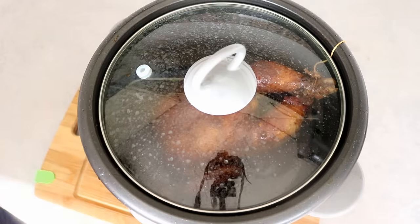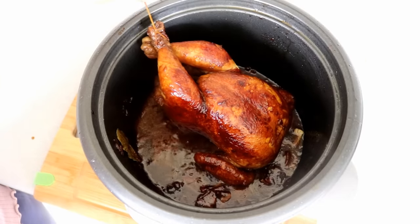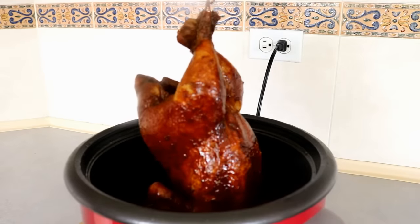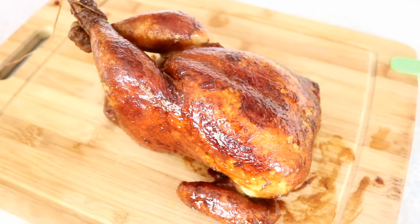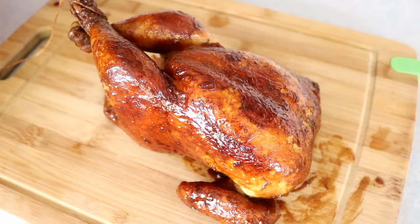After one hour of cooking, the sauce will be really thick and the chicken looks really nice. Cantonese restaurants will hang this soy sauce chicken by the window — you may have seen this if you've been to Chinatown. If it's freshly made, you can see the sauce juice dripping down. It's so delicious looking.